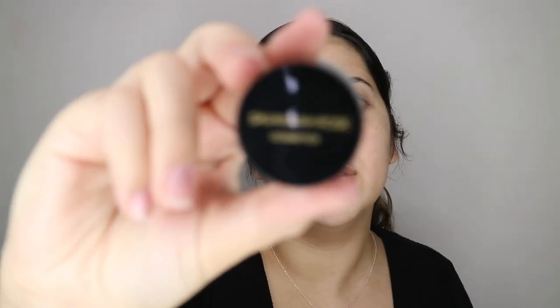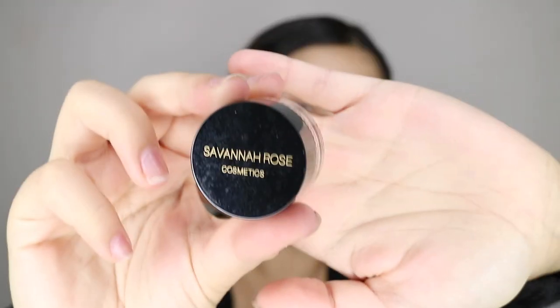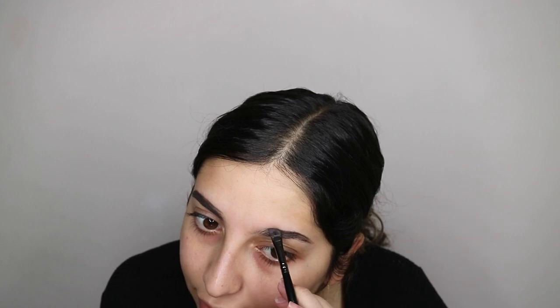I'm going to start off with my eyebrows. I'm going to use the Savannah Rose Cosmetics Brow Butters in medium brown. And I'm going to use my Morphe E29 — except my spoolie's like broken off, but yeah, oh well. Excuse my brows. Obviously in quarantine, I'm not getting them done. My brows are just getting worse and worse in each video, but there's nothing I can do about that.